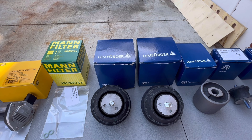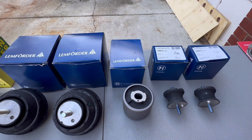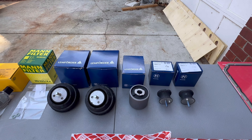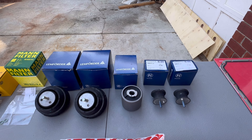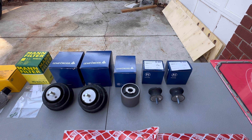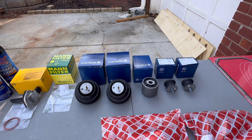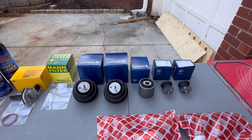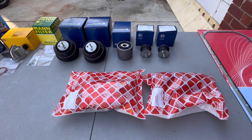We've got new engine mounts, new transmission mounts, and a new rear diff mount. These are all Lemförder. There's tons of options out there - whatever your flavor is, I prefer the OE feel, so I choose Lemförder. People go solid bushings, they go poly, they go aftermarket white box. This car's just too nice. I want to keep it feeling OE fresh.